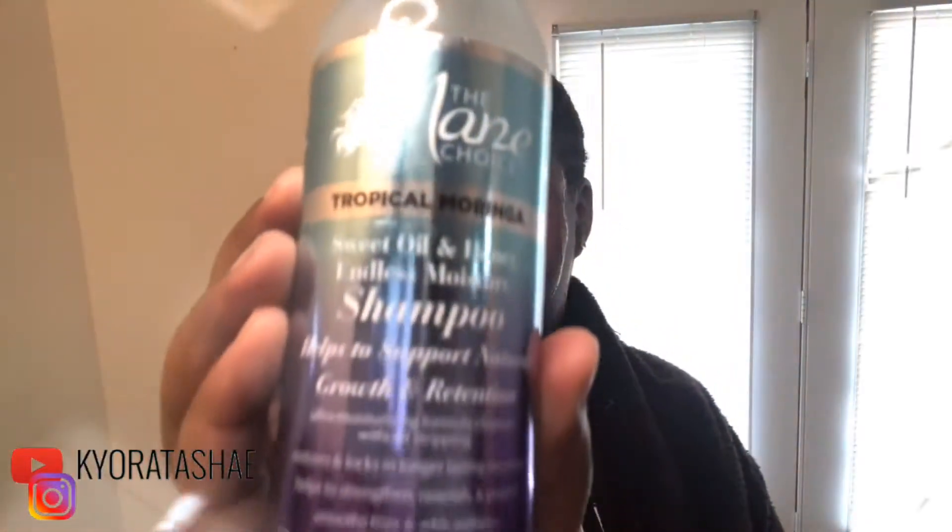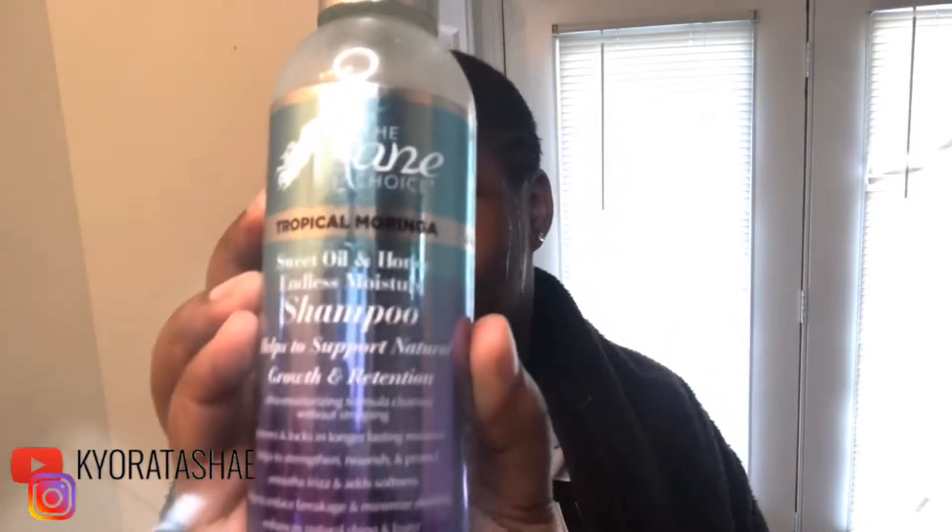Now for the part of why the towel is on — the water spray, or spray water, whatever you want to call it. We're gonna go ahead and start off with the shampoo. Y'all know I had to come in with the Main Choice — the Main Choice, the Main Choice. Don't need that much shampoo, okay.